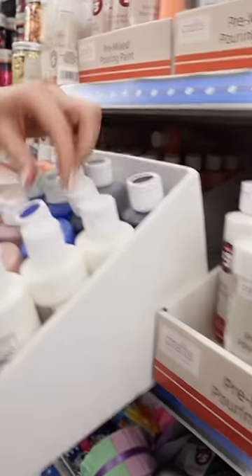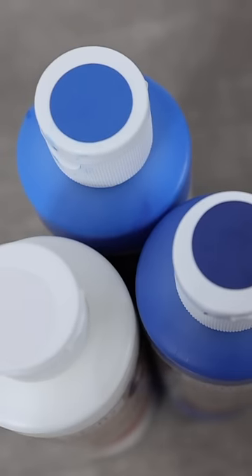Your mind will be blown by how to use Dollar Tree resin and pour paint. We're going to make that amazing wave art you've probably seen all over the internet, all from Dollar Tree.